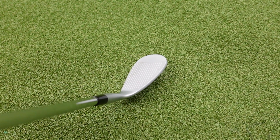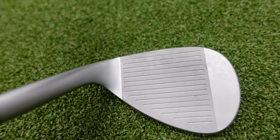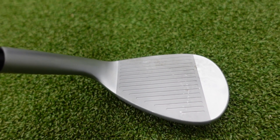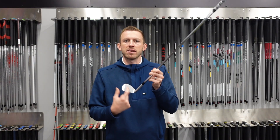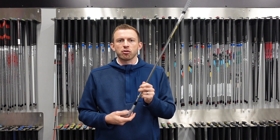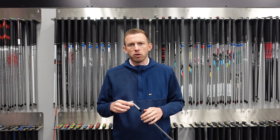They've gone for what they call more of a teardrop look in the head, so it looks a little bit smaller when you look down on it, which a lot of people will like. But they maintain that the hitting area remains the same size, so ultimately you're going to create better strikes but with a slimmer, neater profile when you look down on it.